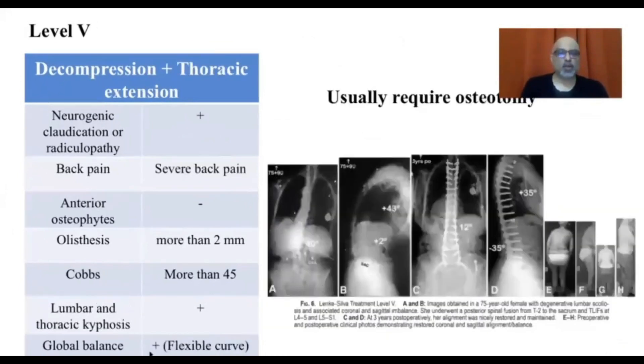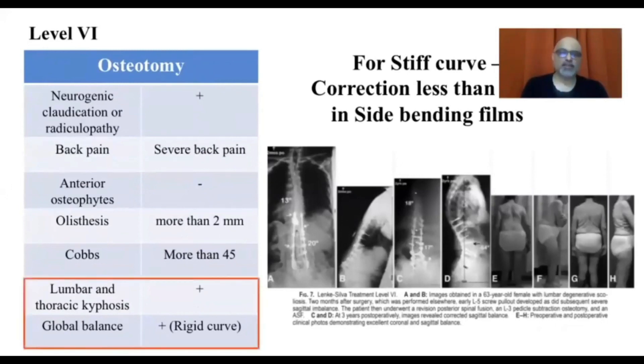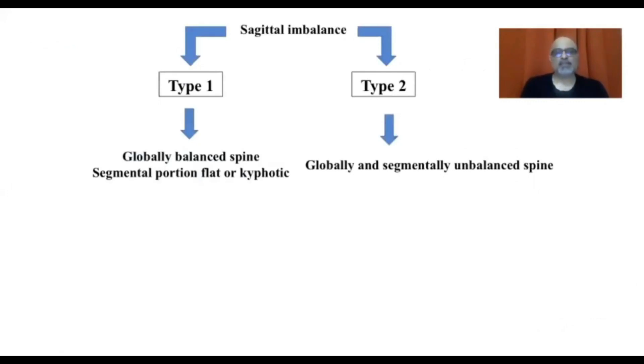Level five surgery is for those with global imbalance that is still flexible — they have lumbar kyphosis but more importantly a global imbalance that can be corrected. In this case, an entire spine fusion, thoracic plus lumbar, is required to correct sagittal and coronal balance. The last group — level six — are those who are globally imbalanced but stiff, with poor correction on side-bending films. They need osteotomies in addition to anterior reconstruction and decompression.